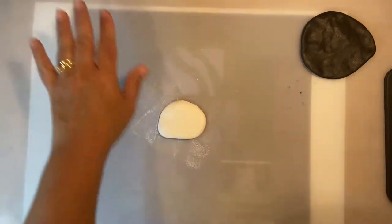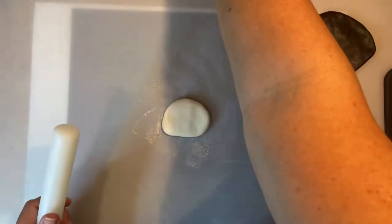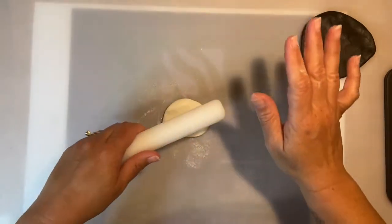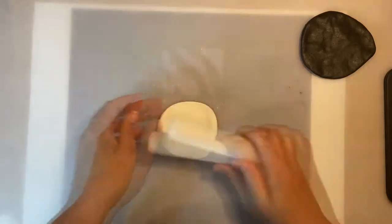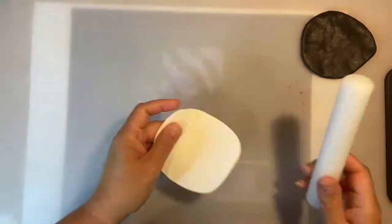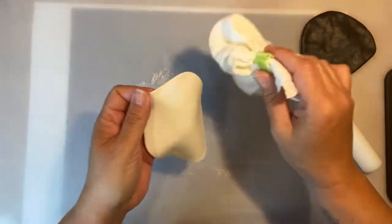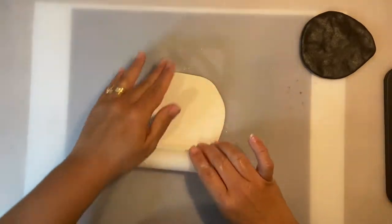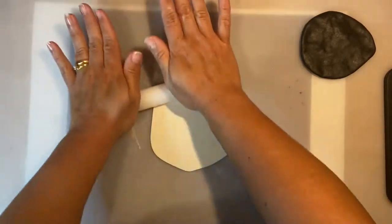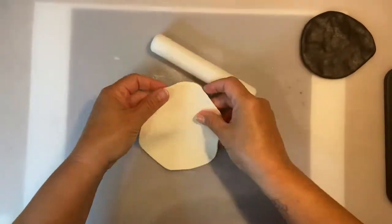The first thing I'm going to do is roll out the sugar paste I already kneaded. I'll use a small rolling pin and roll it out — not too thin, not too thick. I'm using cornstarch so the sugar paste doesn't stick to the mat.